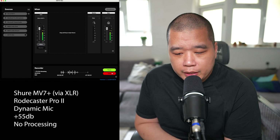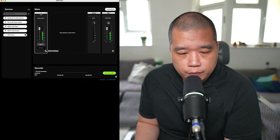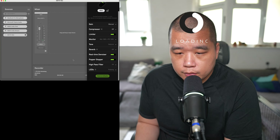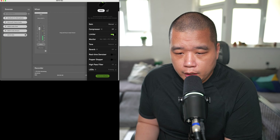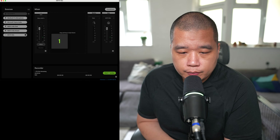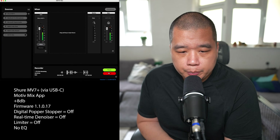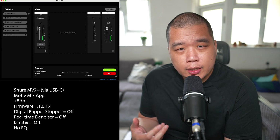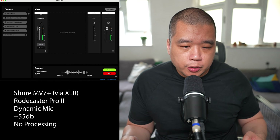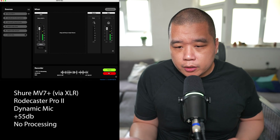Peter Piper picked a podcast. Peter Piper picked a podcast. Now I've done the plosive test. I've turned the limiter off this time as well — in previous audio tests I only turned off the denoiser and the popper stopper, so the limiter was always left on. I don't know how much that impacts the audio, but that's how those tests were conducted.